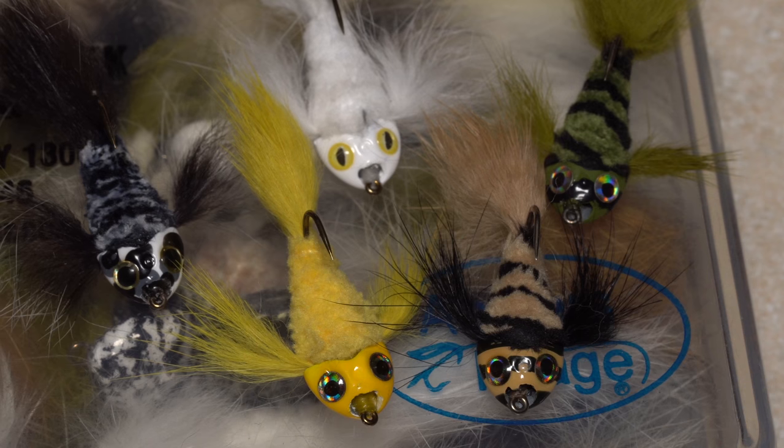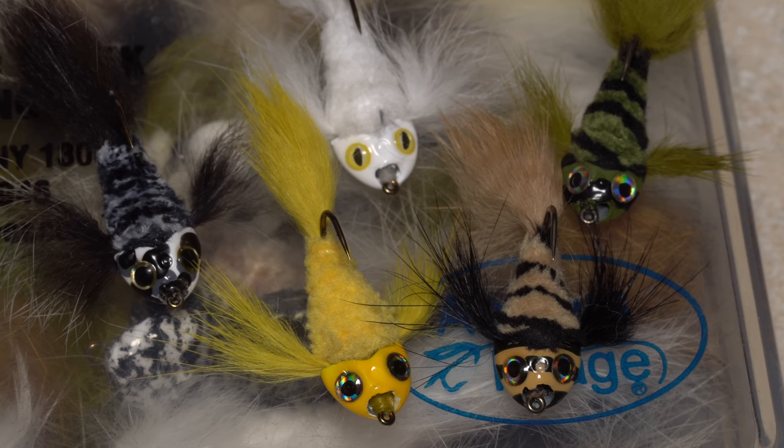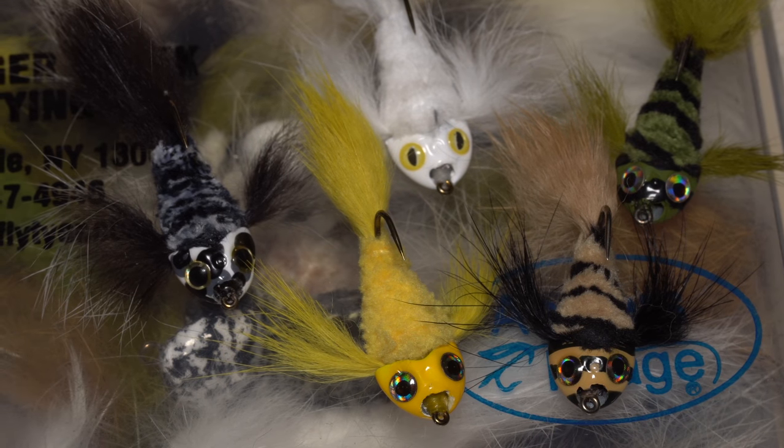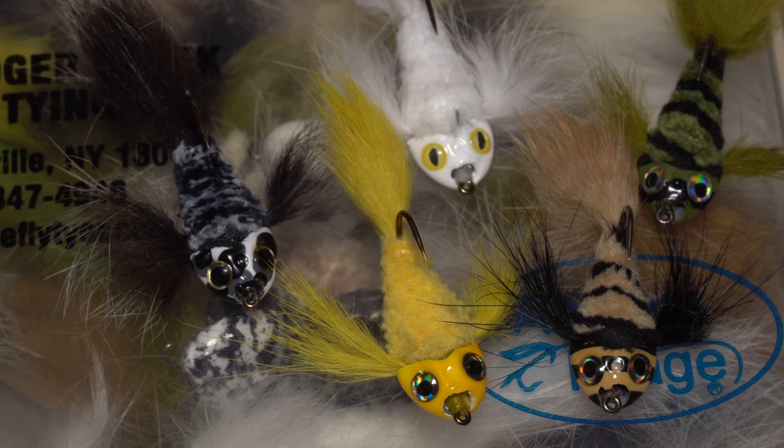JC's pygmy sculpins can be tied in a wide range of both solid and mixed colors. They work especially well coaxed along the bottom using a sink tip line or sinking leader.